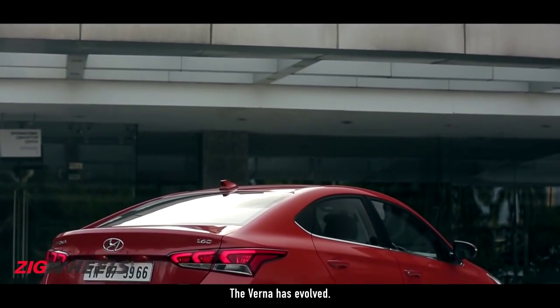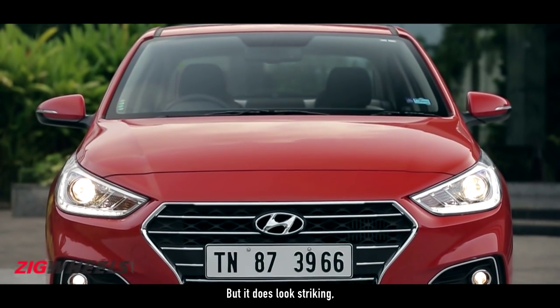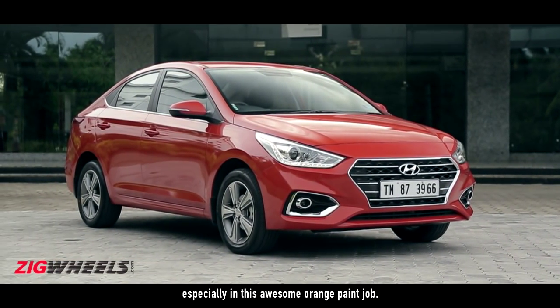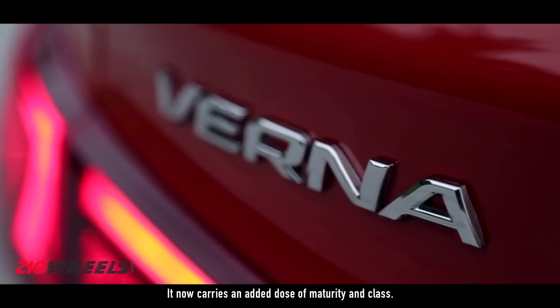The Verna has evolved. It doesn't have the wow factor that the fluidic Verna had when it debuted back in 2011, but it does look striking, especially in this awesome orange paint job. It now carries an added dose of maturity and class.